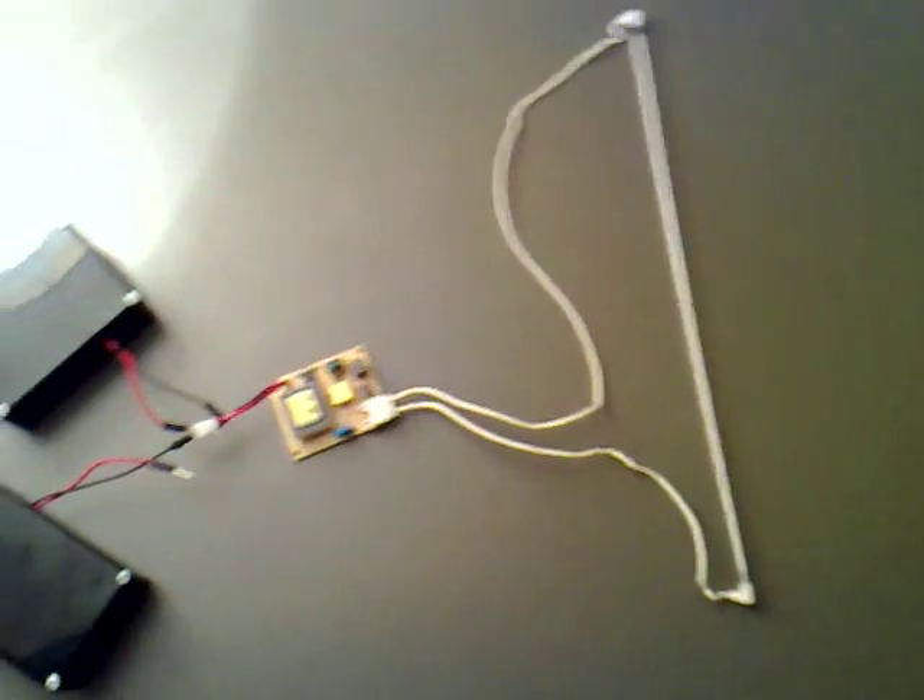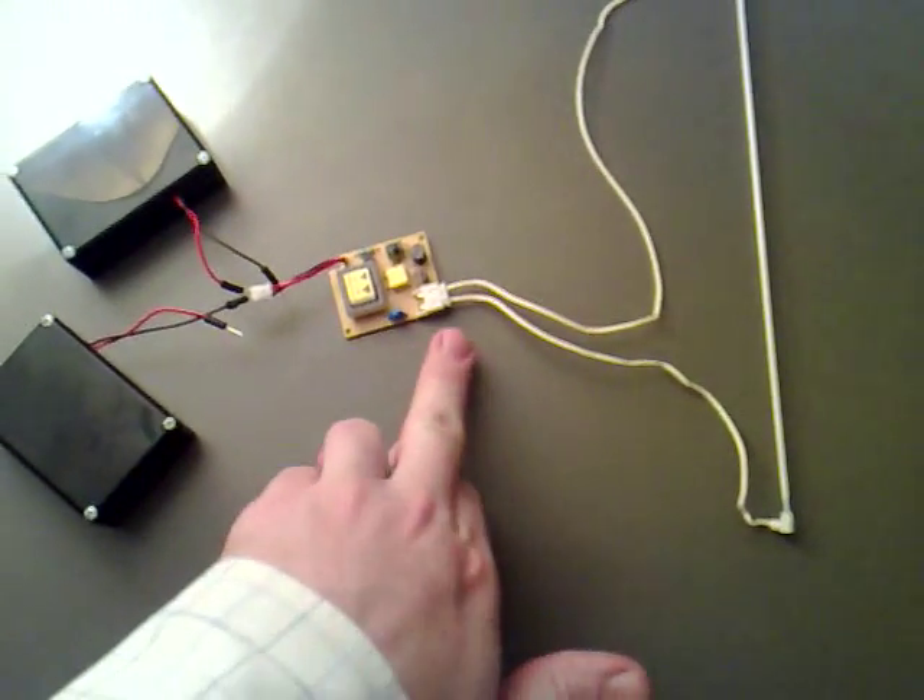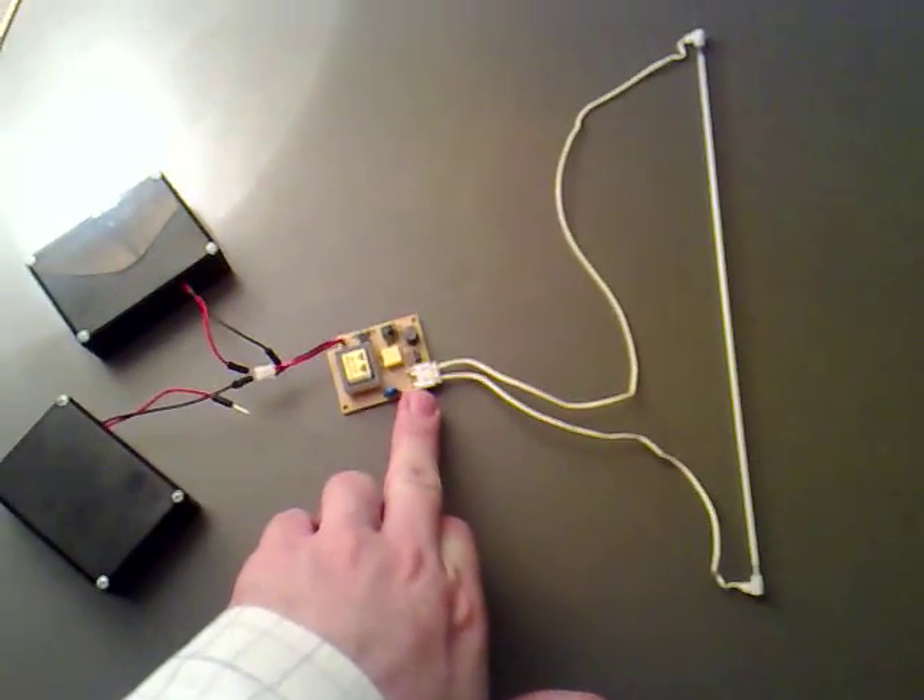That's great. What I'm also going to do is use this circuit and see if I can crack some of the water into HHO.